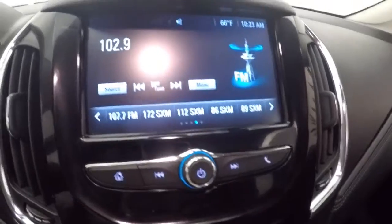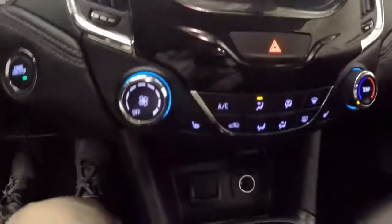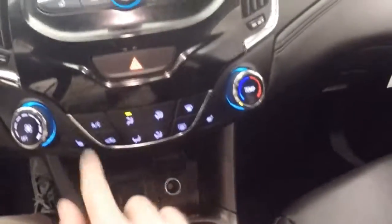Nice clean display — touch screen display here with all your stereo controls. Your backup camera. Got your climate control as well as your heated seat buttons. Remote start capable.